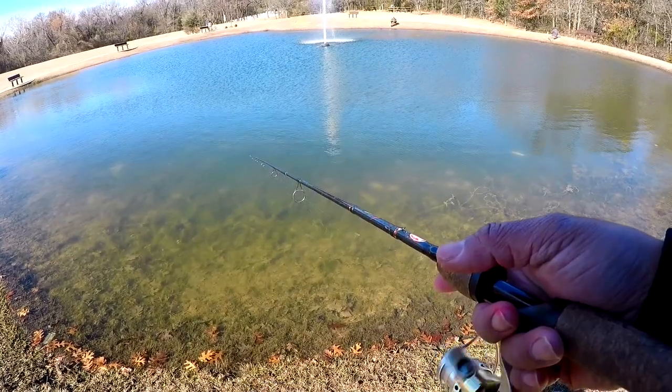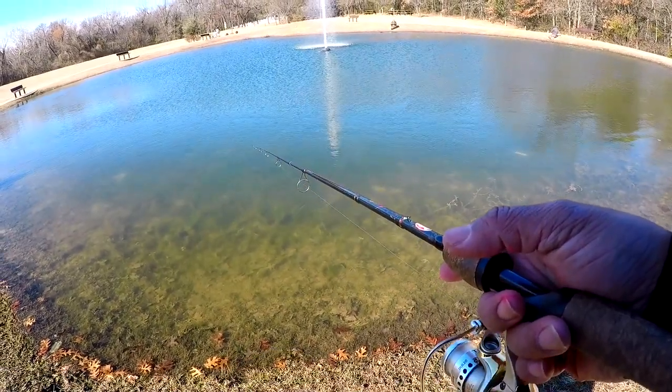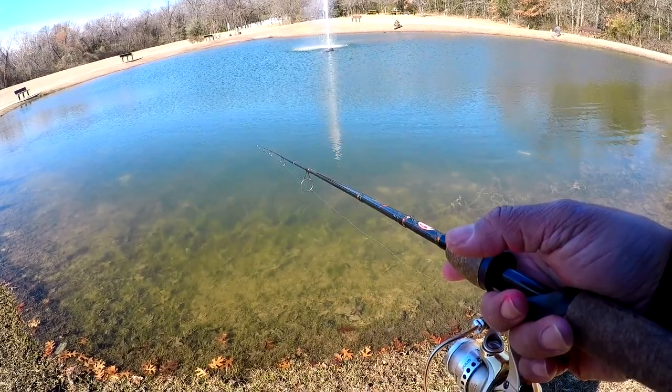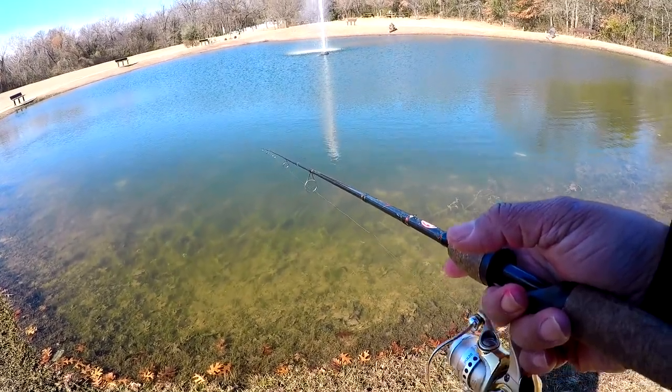Let it drift some more. A couple of turns and at this point we're just gonna watch the line and see if anything moves or twitches right there.